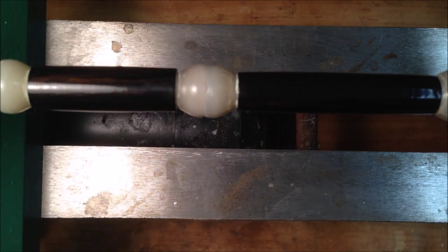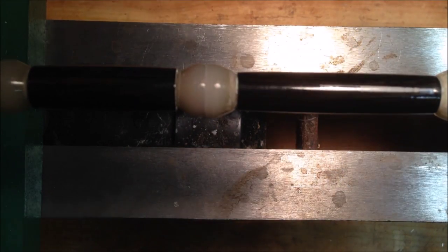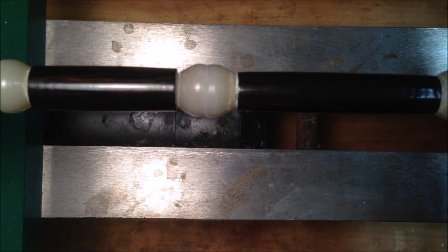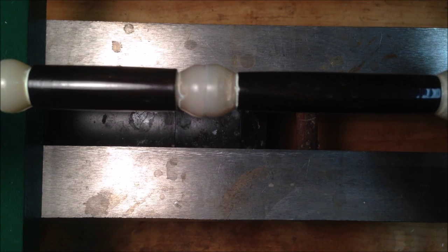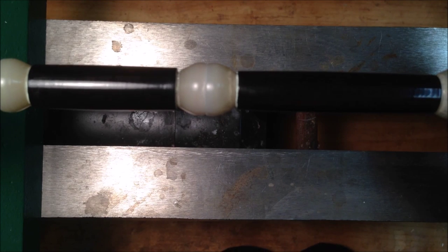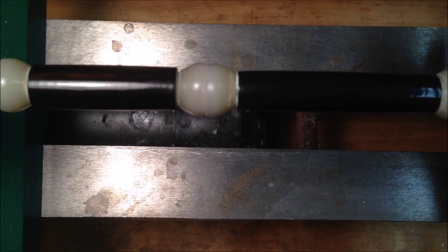This blank has just gone crazy — let me see if I can get some light on this side to show how shiny it is. I'm sorry for my lighting — this is a dark blank and my lighting isn't great, so it's difficult to see, but this thing is just absolutely gorgeous. I cannot wait to get it off of the mandrel and get the kit put together because it just looks incredible.